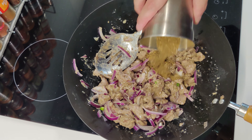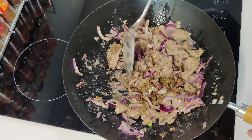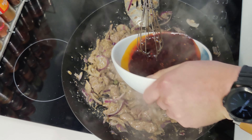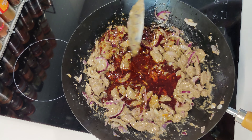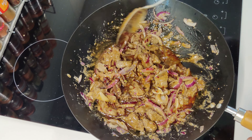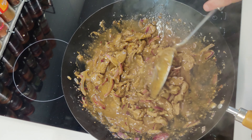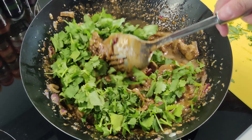Add the red onions and the green chillies and stir fry for 20 seconds or so. You can now add the rest of the spice mix and toss and coat everything with the spices. Pour in the sauce and scrape the bottom of the pan to lift any caramelisation. Stir fry for another 30 seconds. Turn the heat off and add the coriander leaf, stirring to incorporate. You can transfer everything onto a big plate so the lamb stops cooking.